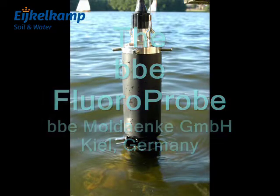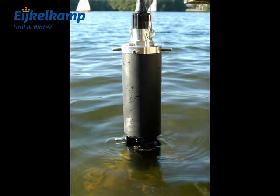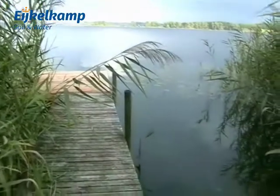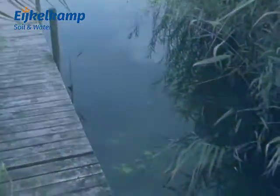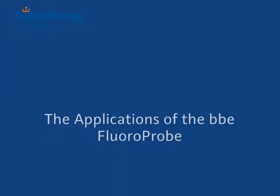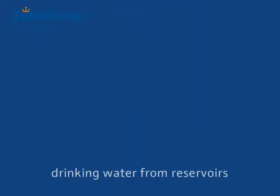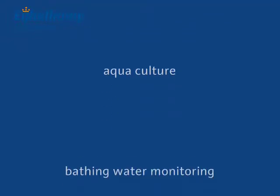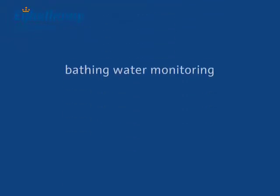The standard device measures from the surface down to depths of 100 meters. There is also an option available which increases this depth to 1000 meters. The fluoroprobe can be used to monitor drinking water taken from reservoirs, for supervision of aquaculture systems, and to assess bathing water for toxic algae blooms.